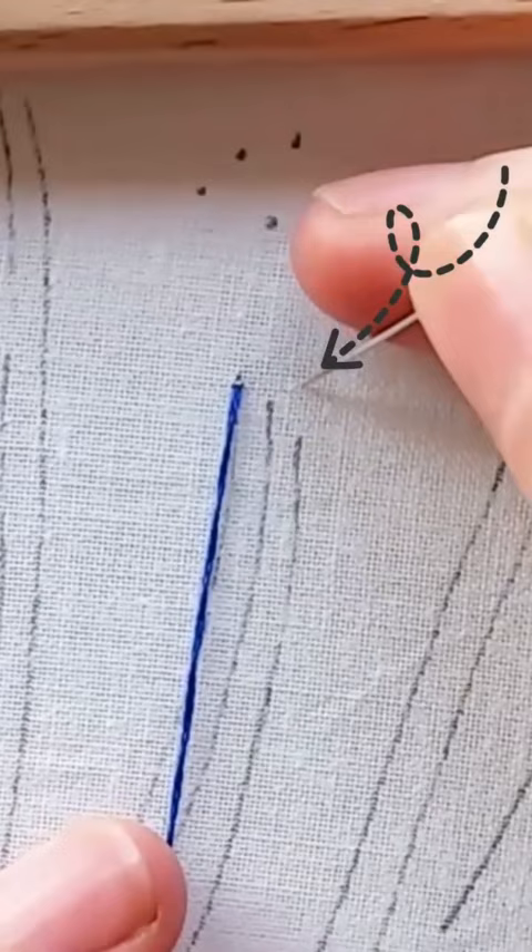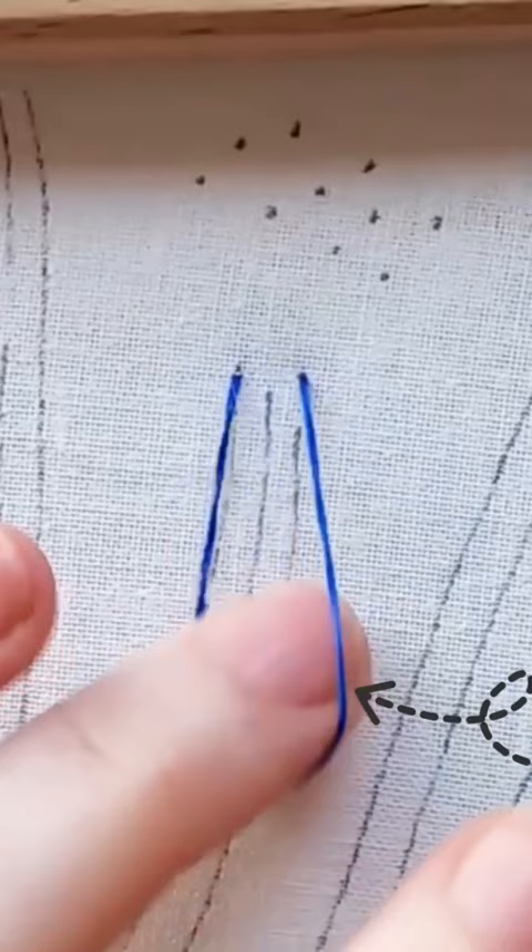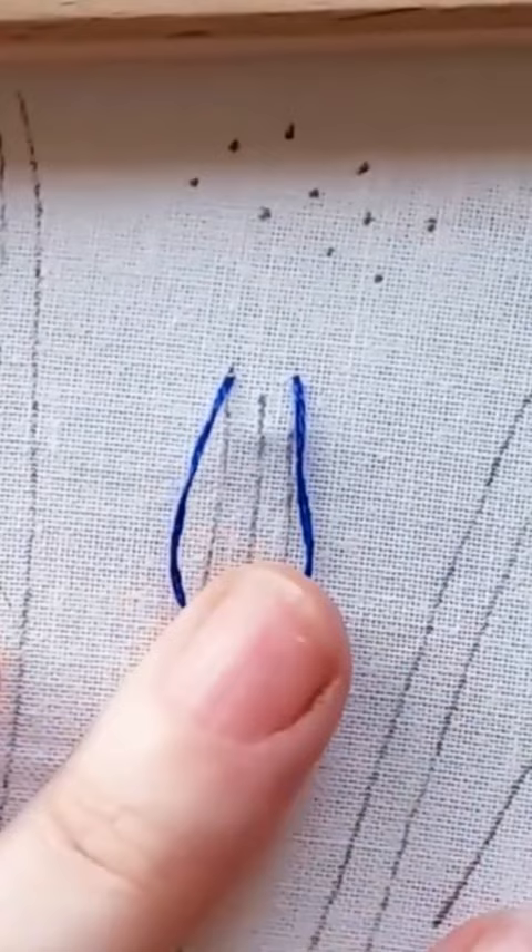The fly stitch is the second stitch that works great for leaves and twigs. Begin on the left side and stitch into the right side at the same level. Let the thread lay on the fabric and bring the needle up one stitch length further down the middle line. The needle must be inside the loop.